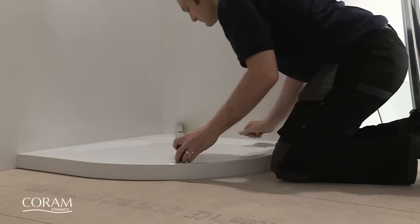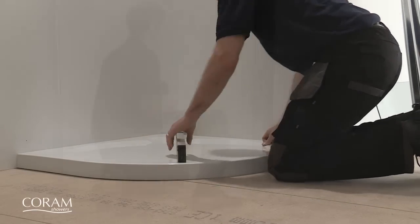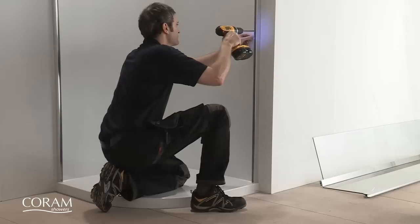Once you have fitted the shower tray and ensured it is level in all directions, you can then fix the wall channels to the walls.